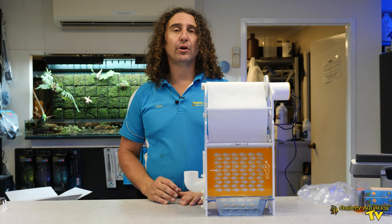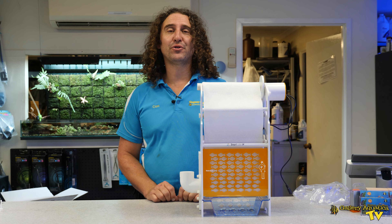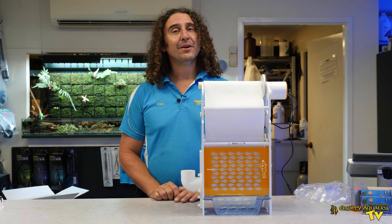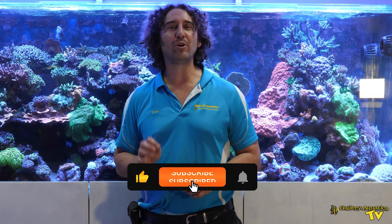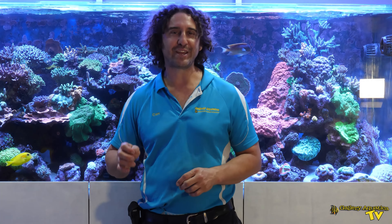That's it for our unboxing of the Smart Roller — isn't it a beautiful piece of equipment? I really can't wait to put it on the Salisbury Reef Display Tank, but we'll bring you that in a future episode of Gallery Aquatica TV. Thank you so much for watching. Don't forget to like and comment on all our videos and subscribe to our channel. Stay tuned for more exciting episodes to come. I'm Cam the Fish Guy — happy reefing!